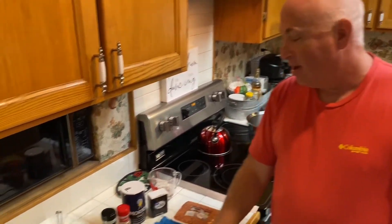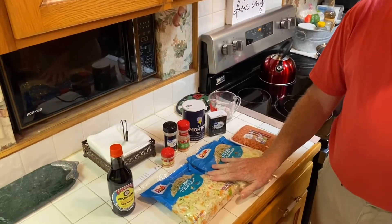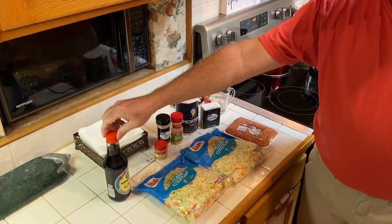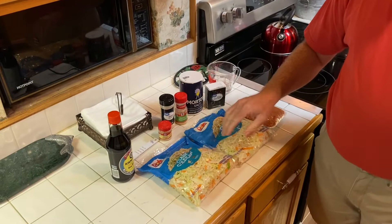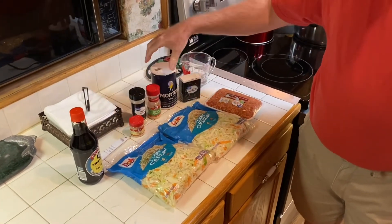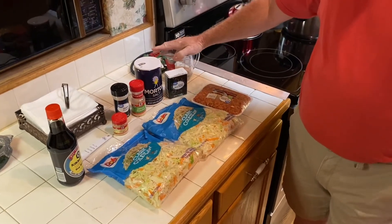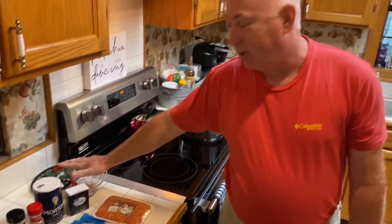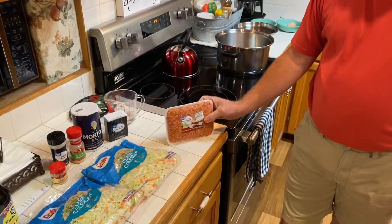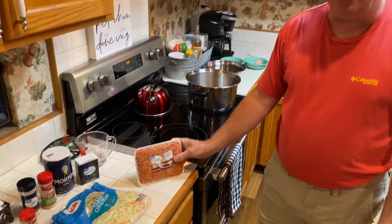The ingredients are going to be: I'm using two bags of coleslaw — you can do this with one bag if you wanted to. Soy sauce, any soy sauce you've got. Ginger, garlic, onion powder, salt, pepper. I use a quarter cup water just because I like to have a little bit of liquid and it always cooks off. I'm using Italian sausage, but you can easily use a pound of hamburger meat, pound of ground chicken — your choice.